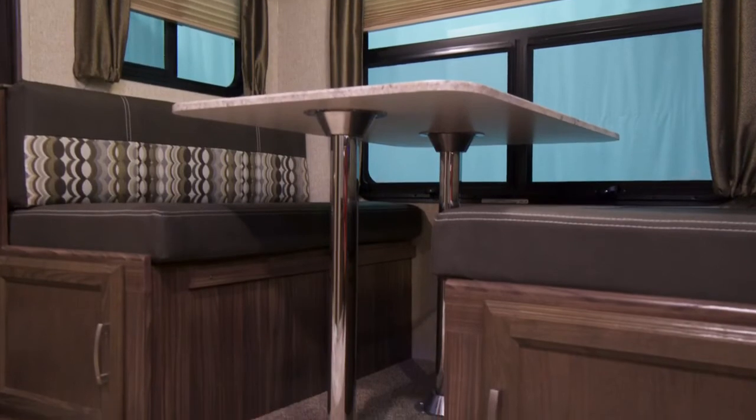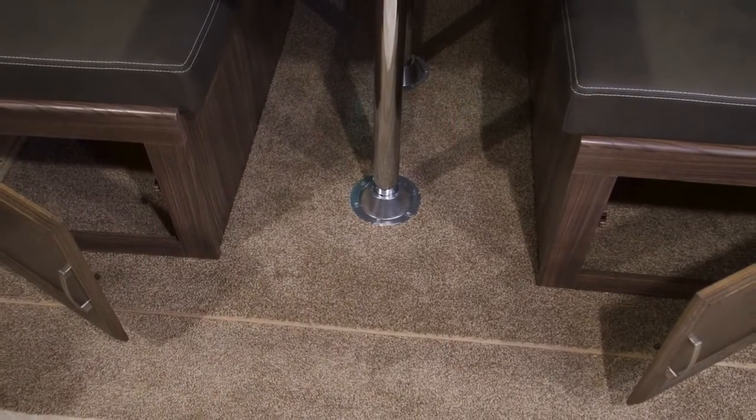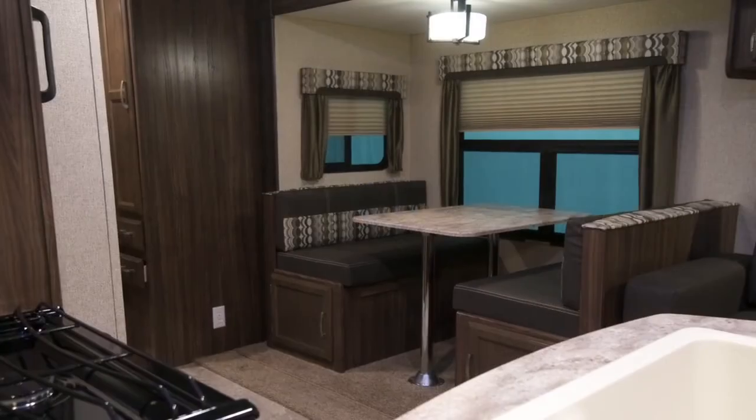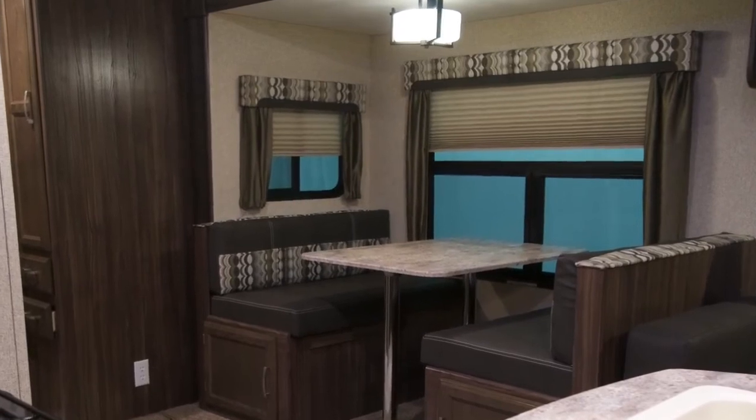Storage doors on dinettes make it easier to put away and retrieve your camping supplies. In the super slide you will see the large windows over both the sofa and dinette, along with the functional end wall windows for cross ventilation and added natural light.